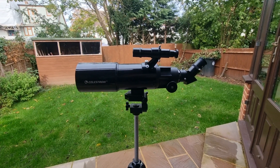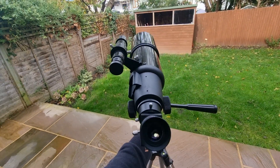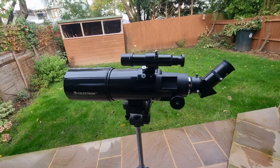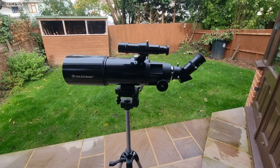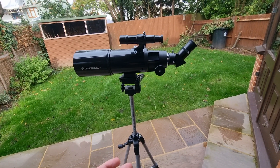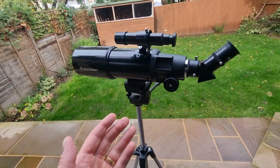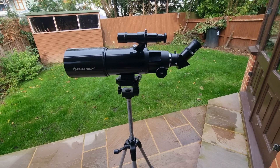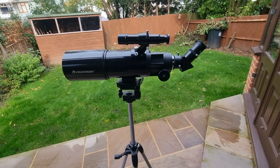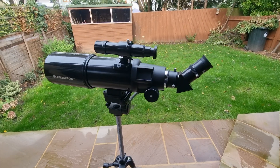Welcome to my Celestron Travelscope 80 telescope review. As someone who's been stargazing for over 15 years, I've been fortunate enough to buy and test an extensive range of astronomy equipment. I recently had a holiday so I decided to invest in the highest powered Travelscope Celestron has to offer, and I used it a lot during that trip. In today's video I want to share what it's like to use, what you can expect to see, and ultimately who this telescope is best for.